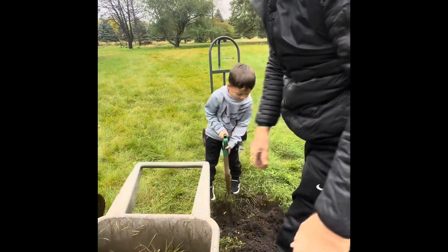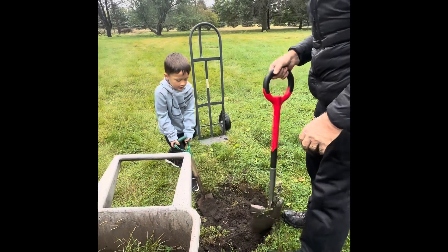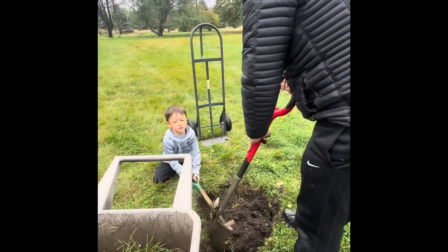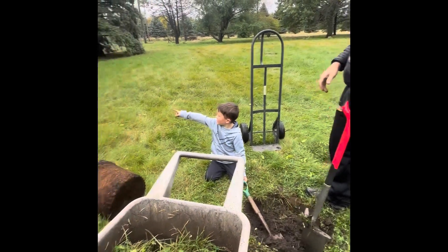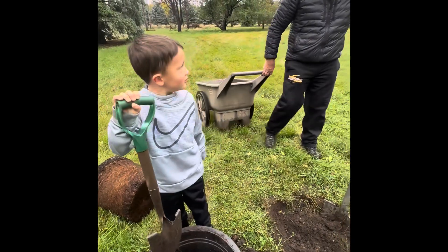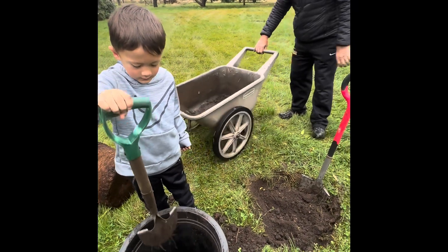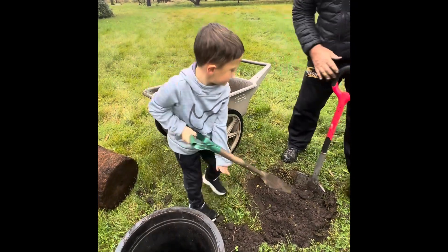Oh dude, I found a root! You found a root? We found a root here? Yeah, because there's a tree right over there. It could be a root this far out. We should put the dirt in here. We can put the dirt in there — some of it in here too. Once this gets full, we'll do that.